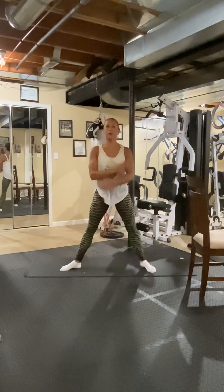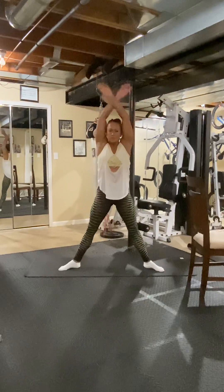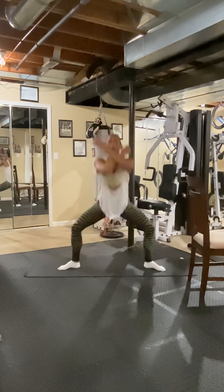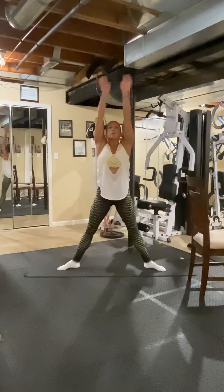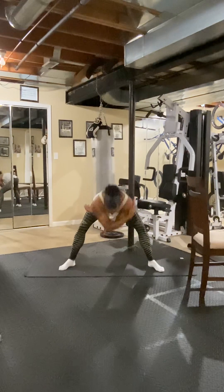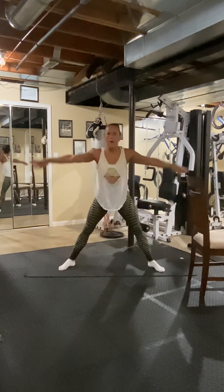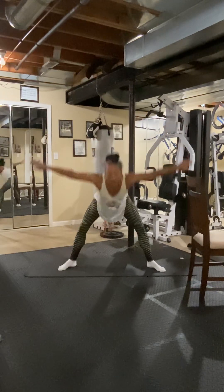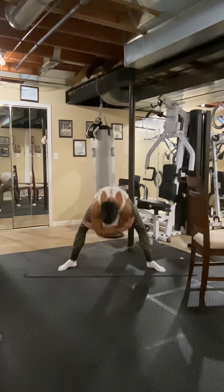And exhale. Inhale. One more. Now Swan Dive down. Bend the knees and up. Swan Dive down. Bend the knees and up.